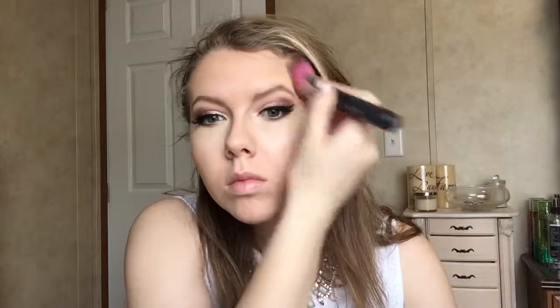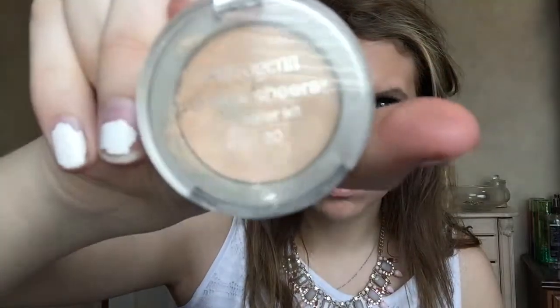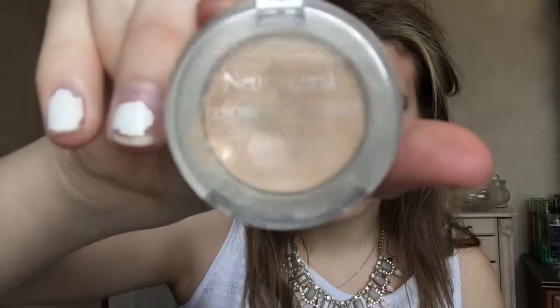Taking a Sedona Lace 602 angled kabuki brush, we're just going to blend out that contour. This is the Neutrogena Mineral Sheers Concealer Kit in Light. We're going to be taking the powder on the bottom with an RC Cosmetics little face brush to set our concealer with.